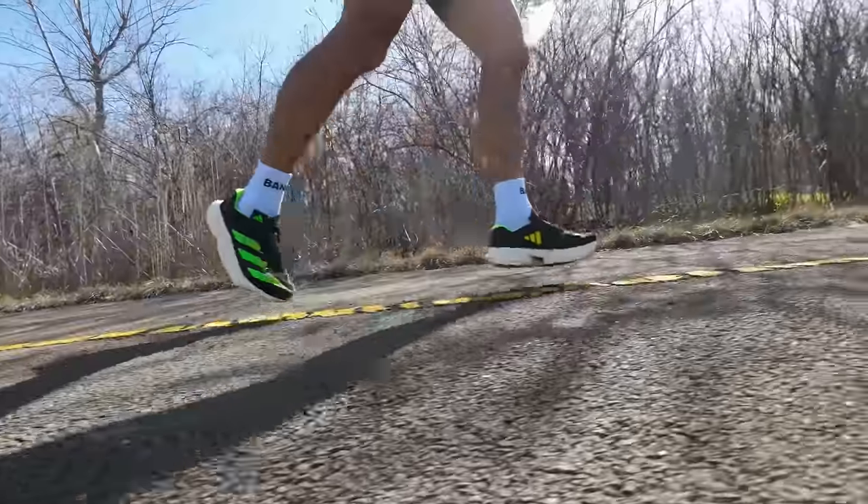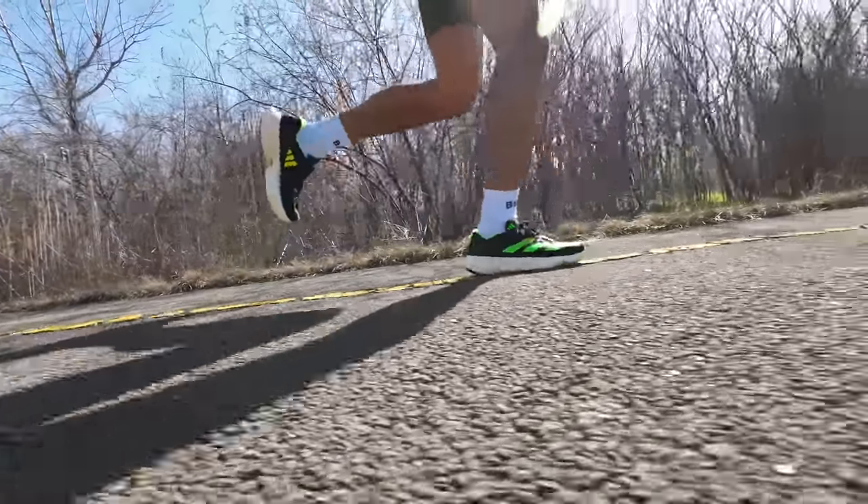A lot of you guys are probably doing two-week tapers, and three-week tapers seem to be becoming more and more common amongst marathon runners these days. But I've tried all of those and they always just seemed a little bit too long for me — like I was taking my foot off the gas just a little bit too soon. And by the time I got to race day I always felt a little bit groggy.